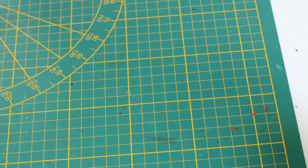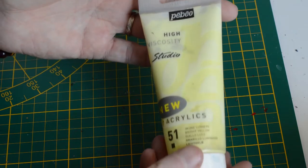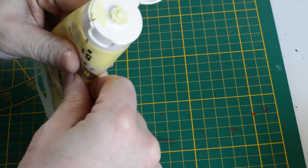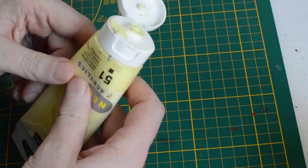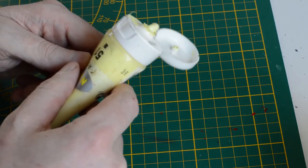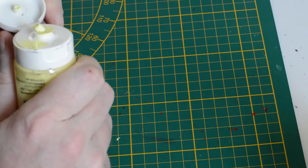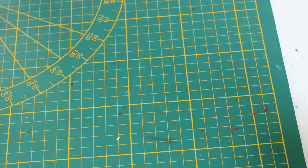Je vais vous montrer — j'ai un jaune lumière PBO. Je fais sortir de la peinture... Voilà. Ça va être compliqué, je sais pas si vous allez vraiment bien voir l'espèce de caca qui sort, qui fait des trous. On dirait de la mayonnaise périmée, c'est absolument pas lisse — il y a des bulles d'air dedans. Vraiment, le seul moment où je peux l'utiliser c'est en éclaircissement de décor.